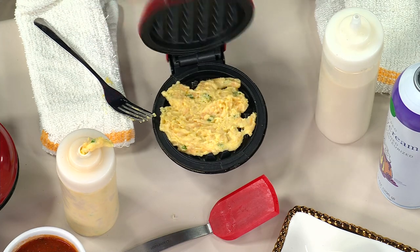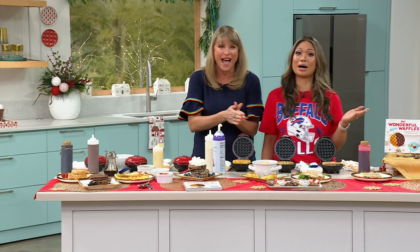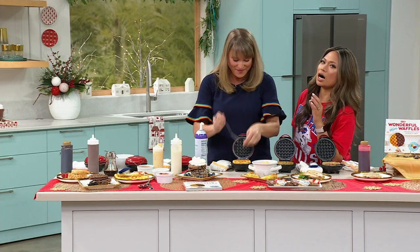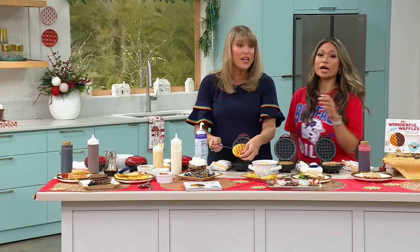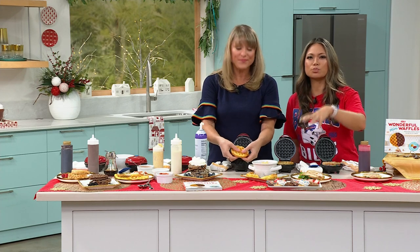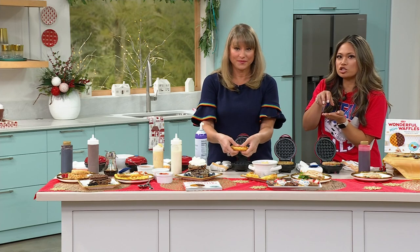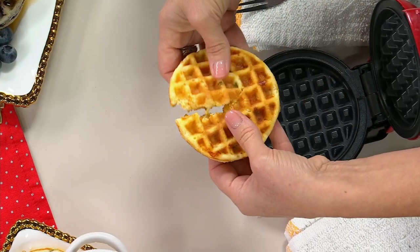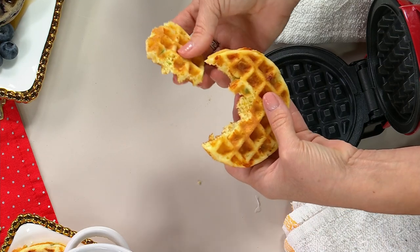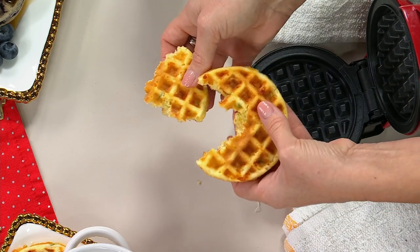So you just pop any dough — whether it's vanilla cake batter or red velvet cake batter. My husband is a huge chicken and waffles fan, and what I love about the Dashes is that the size is perfect for a sandwich — two pieces. You get a nice piece of fried chicken or grilled chicken, and there you go. Here's that cornbread — the jalapeño savory. How fun is your waffle maker? By the way, 80 recipes coming in the book.